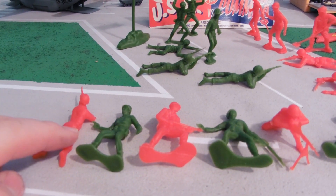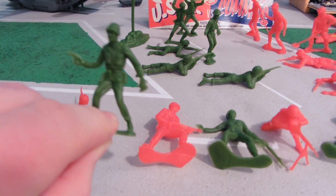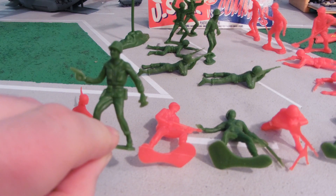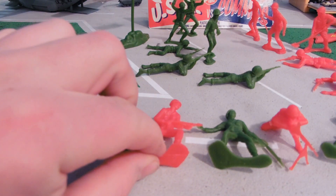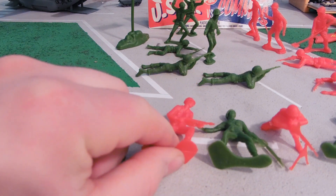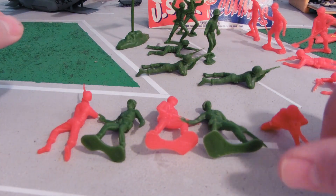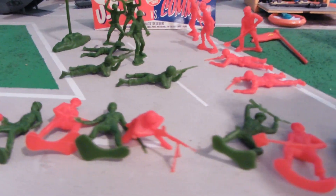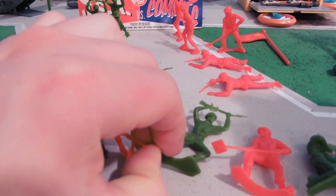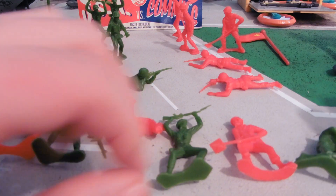There's the guy laying down and shooting. The guy typically holding — okay, he's not holding a grenade. Sometimes there's versions holding grenades. He's holding binoculars and a pistol. Flamethrower Joe. The guy standing and getting shot. Machine gunner — always a good one there. A guy stabbing another guy in the head.